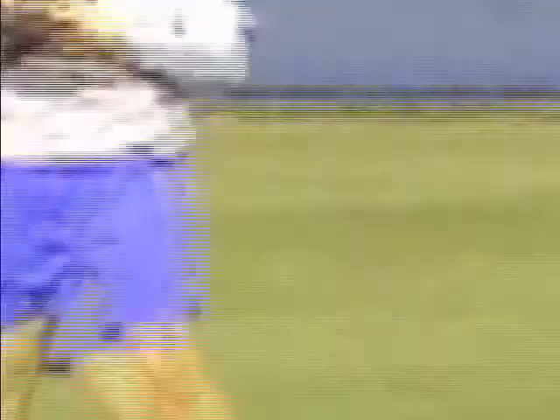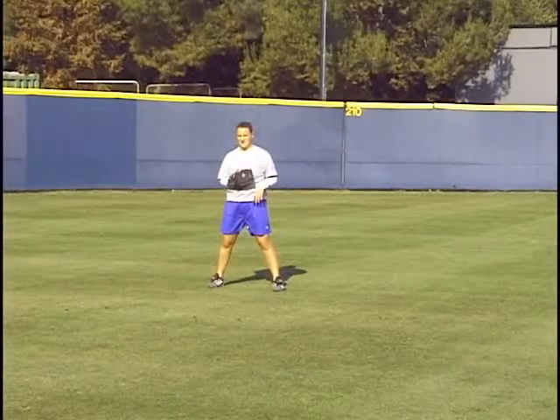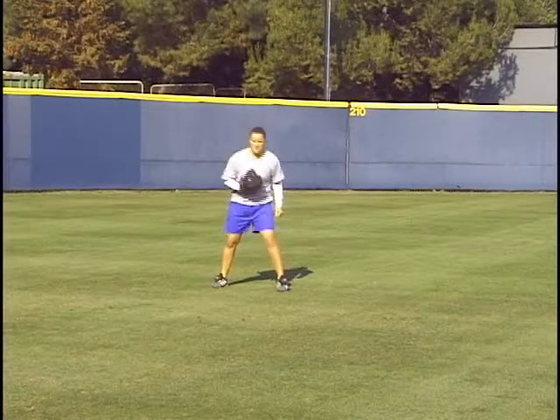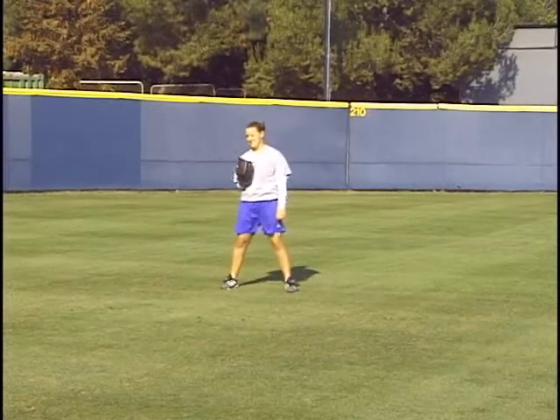Okay, let's switch sides. We've switched sides now. She's going to go with the ball on her throwing side, or to her backhand side. So this will be an easier throw for her as a lefty.